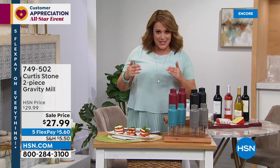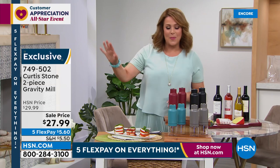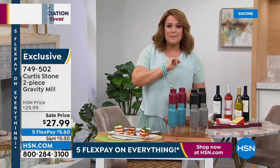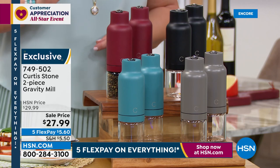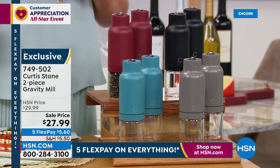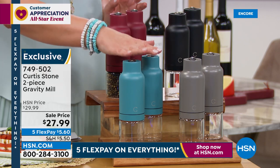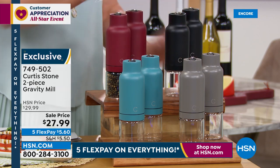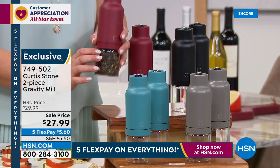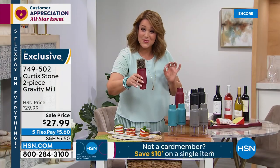For today, if you buy anything with Chef Curtis Stone — including the today's special — you're going to get the two-piece spice mill set on sale for $19.99, instead of the typical $27.99 for the two-pack. That's what we call a bonus buy. You can choose your two-piece set in red, turquoise, Curtis Stone gray, or black. These are beautifully made, take a triple-A battery, and they're glass. No cranking, no pressing buttons — you simply turn them upside down and they start working.